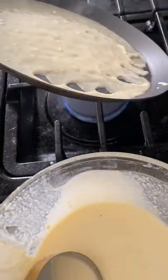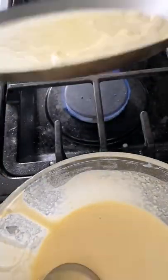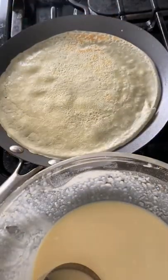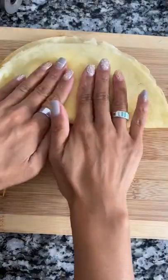We're gonna butter our pan, and taking a quarter cup of batter, pour that in and slowly spread it throughout the pan. After about 30 seconds, you're gonna want to flip it over, and that's it.